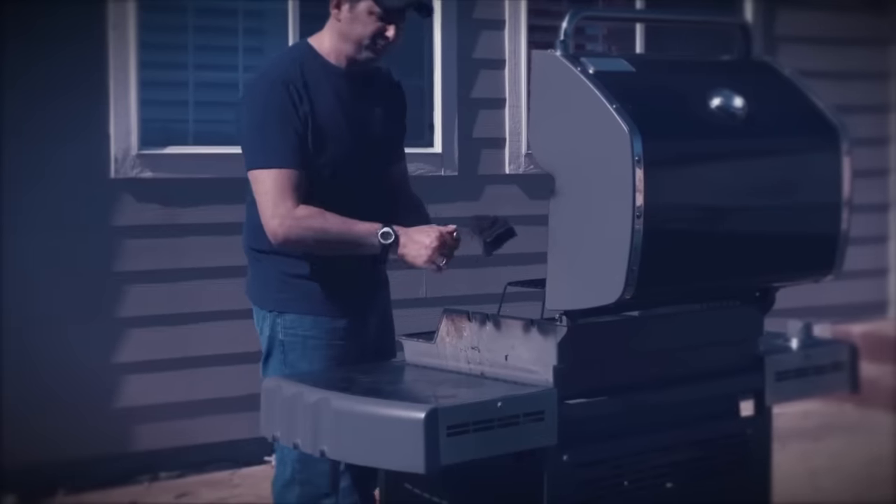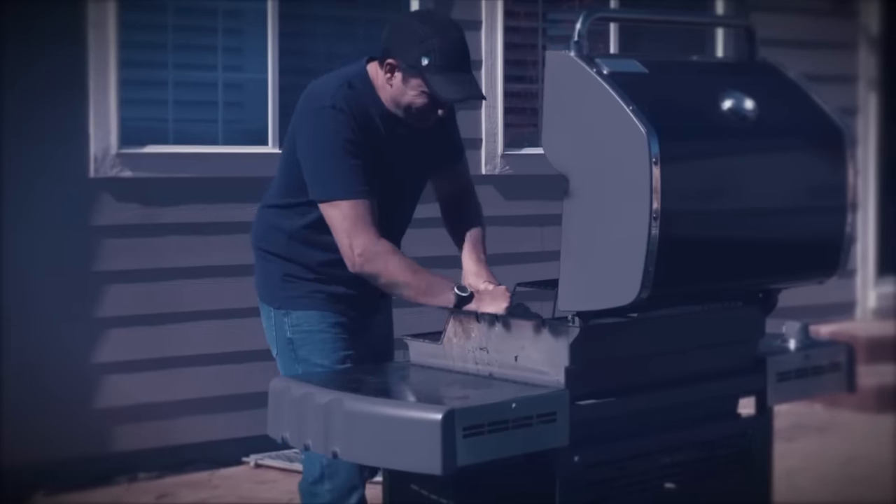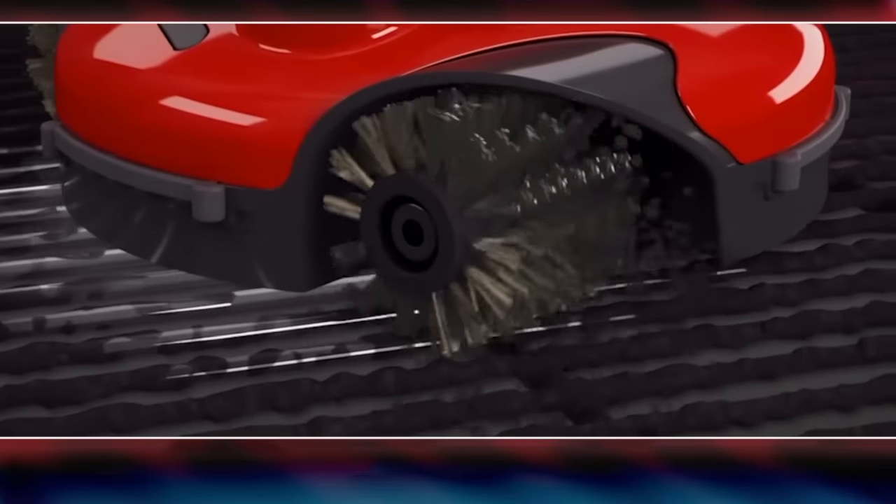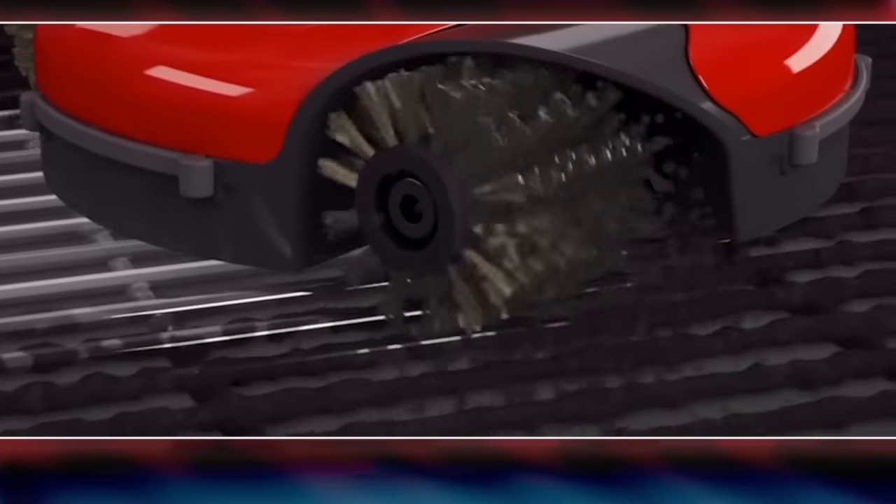Hard manual scrubbing can actually harm your grill, damage your brush, or even burn you. The GrillBot is perfectly balanced to provide the optimal power and pressure without you having to lift a finger.